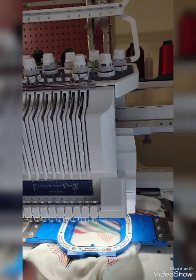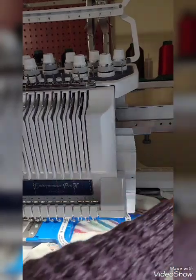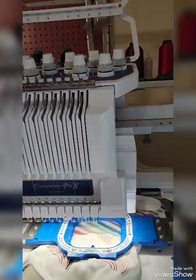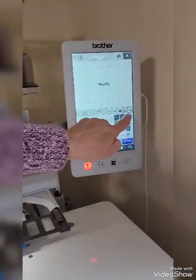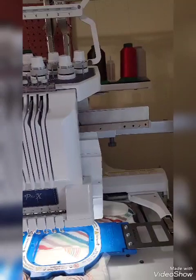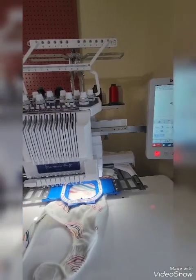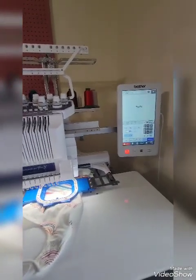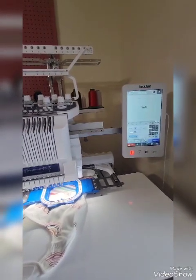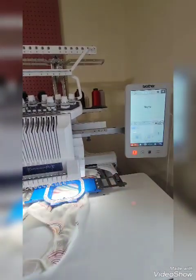The next thing I need to do is make sure that this design is going to fit where I want it, which is going to be further up here. I can see right now that I've got to move it up a little bit. This is the button I'm going to push to move the name up. Let me bring this out a little further so you can see better. Okay, that looks good. So what we're going to do now is use this button here to see where the needle goes.